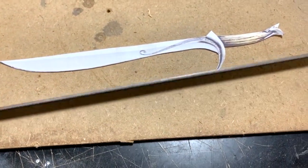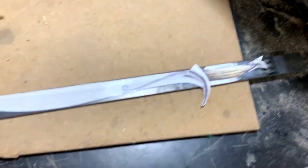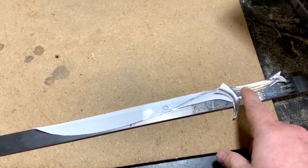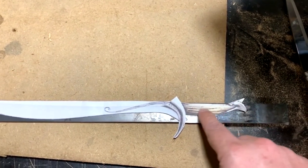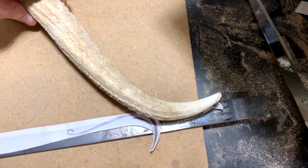I've got some steel here, and rather than forge it I'll just fabricate it. So I'm going to trace this on here, use the angle grinder to grind it out, and then grind it to shape. That's going to be the plan for this handle right here — it's supposed to be a dragon tooth. I have some cool antlers that my brother gave me, so I think this will probably work just fine for the handle.